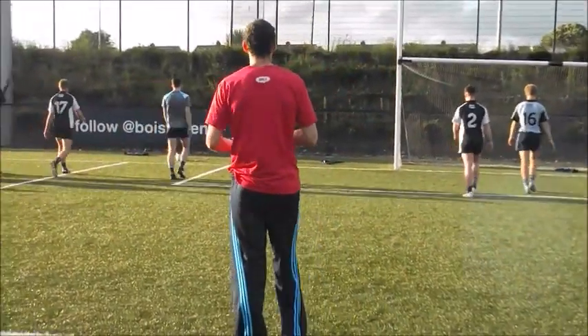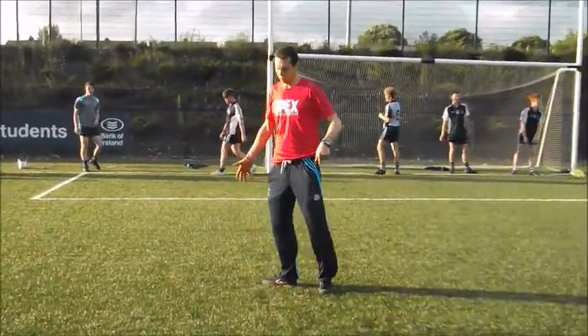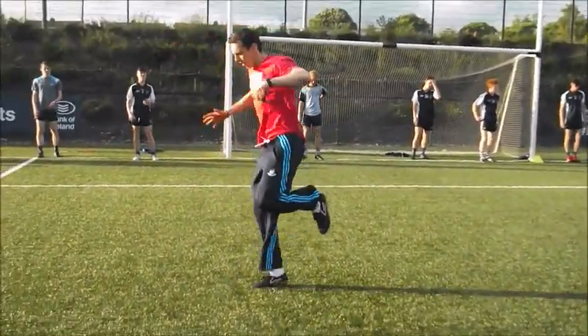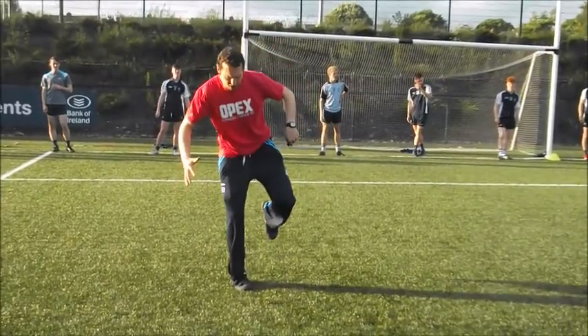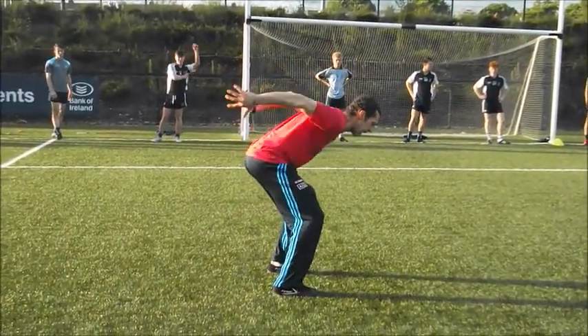Okay, base position facing me, doing our four jumps. Landing right, right, left, left — we know the drill. So we're in base. Up, landing right, back to base. Up, landing right. Same deal then — up, left. And same thing, left again.